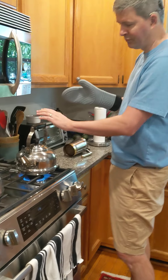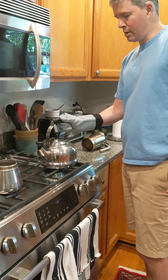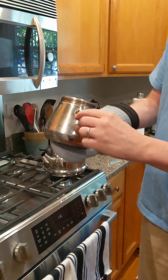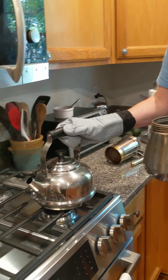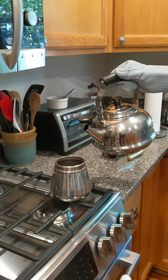The water is hot now. Put the water all the way up to here. It's better to put hot water into it so the water can come up.